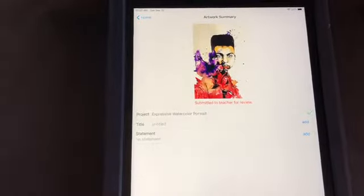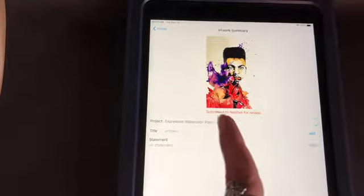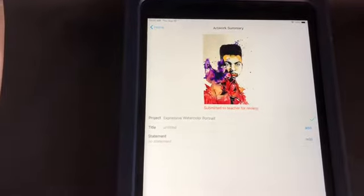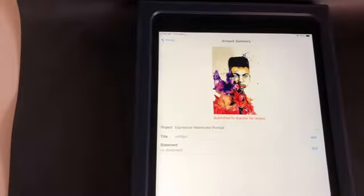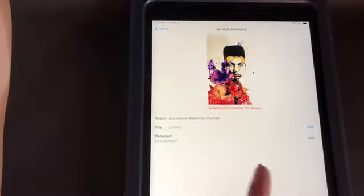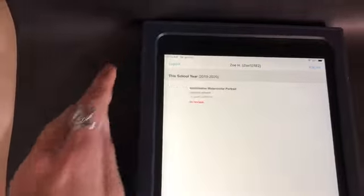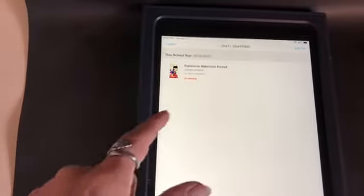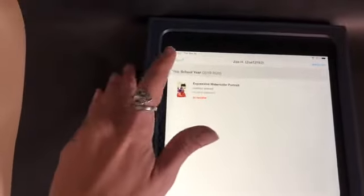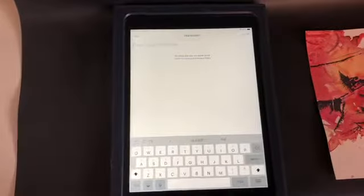Then it gives you a little confirmation — like a receipt — that says Submitted to Teacher for Review. That tells you that you have already added it successfully. You do still have the option to go back and add a title or an artist statement. Once you see this screen, you'll know that you're done.